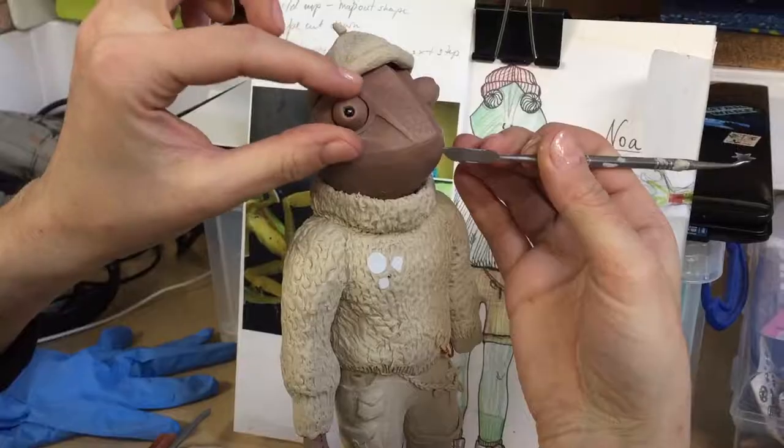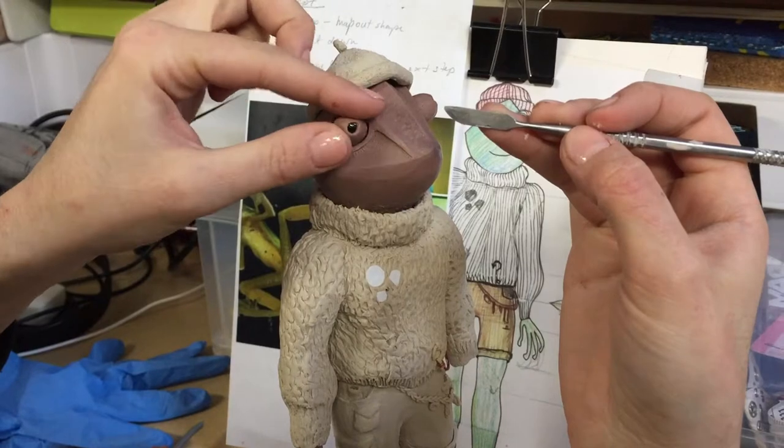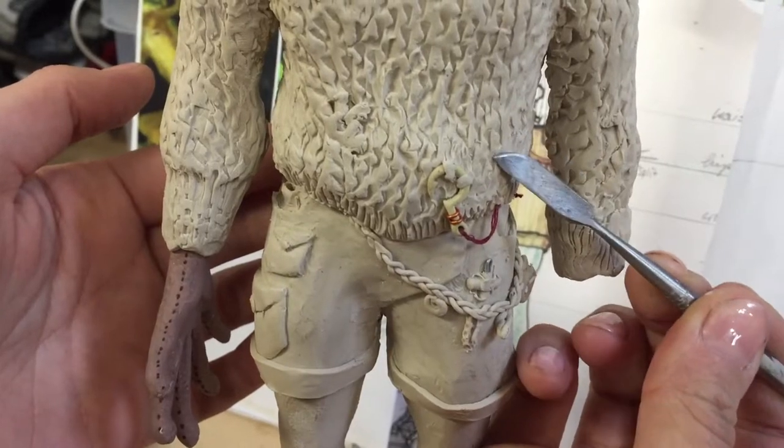My puppet is called Noah. He's a frog-chameleon hybrid in a post-apocalyptic nature environment where he is an explorer, a bit like a young David Attenborough. Details on his costume include a hook in the jumper, and the jumper will be hand knitted.